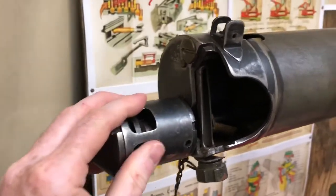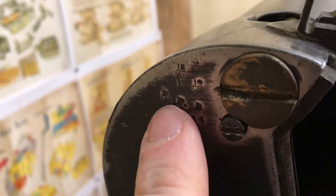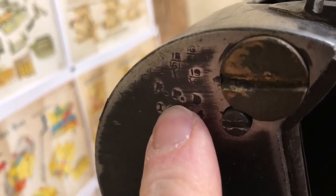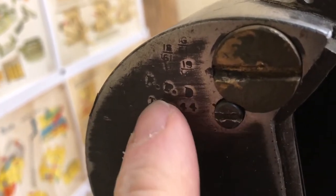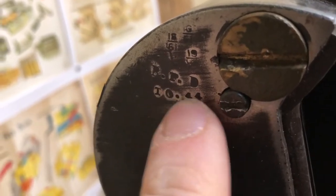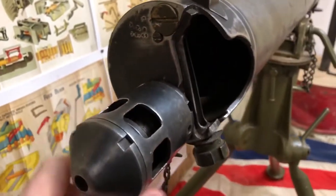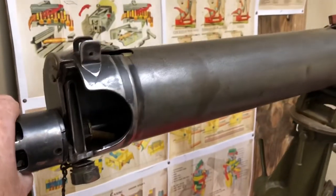What's also really nice on this front end are these markings. These appear to be Indian ordnance markings, indicating 1044 — October 1944 — which is when this gun was skeletonised, or at least went through a refit at that time.